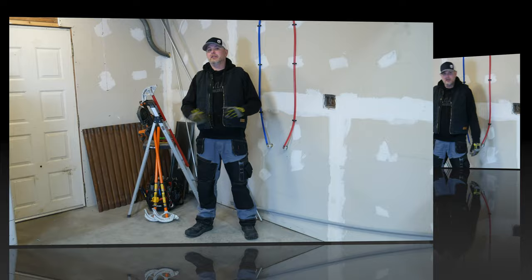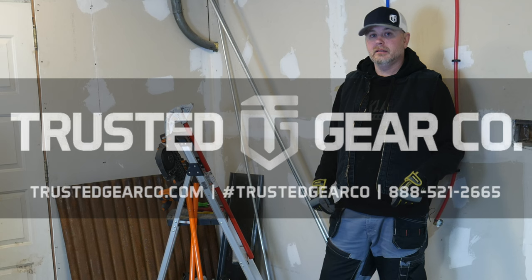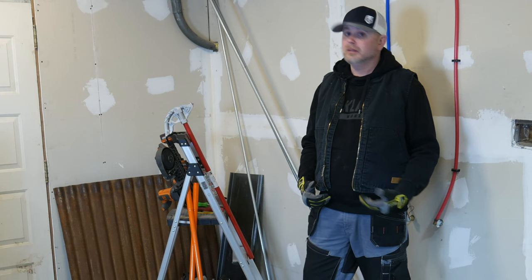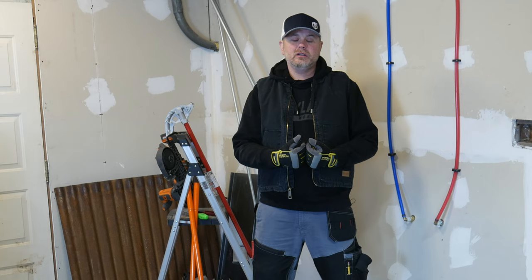Before we get started, full disclosure: this is a sponsored video. I was given these pants by the owner of Trusted Gear Company, a clothing store here in Montana. He sells these pants and other work wear and tech clothing. He gave me these pants for a review video — I'm not being paid directly, so I can really say whatever I want. And since you're watching, I've got a special discount code for 10% off, but you'll have to wait until the end of the video to see what that code is.